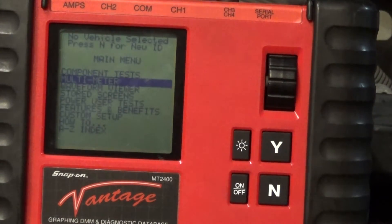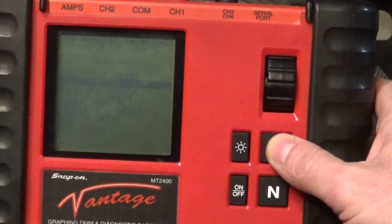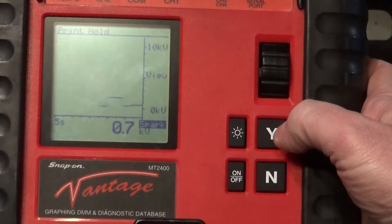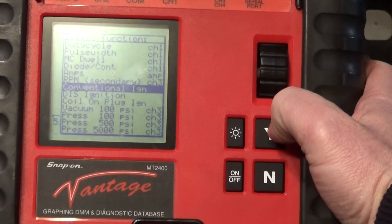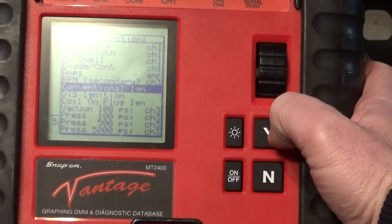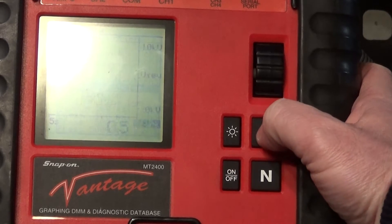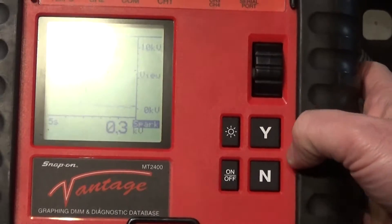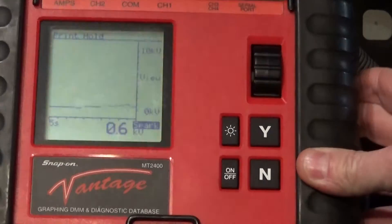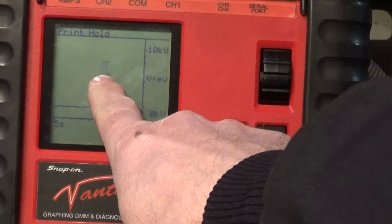The battery was low, so I restarted the unit. Once you turn the unit on it goes to multimeter — press yes — then go to the menu, select ignition, then conventional ignition. Even though this is a coil-near-plug, to get this pattern I have to go to conventional and attach to the spark plug wire. Press yes, go down to spark KV, and now we can see it goes to 6 KV right now.